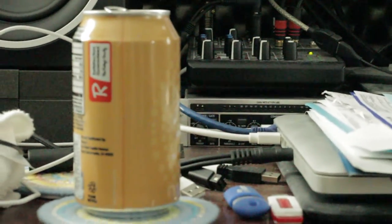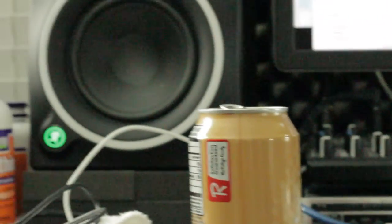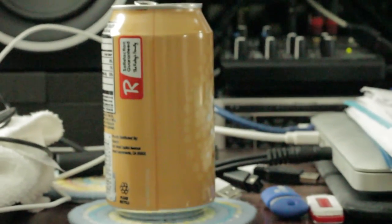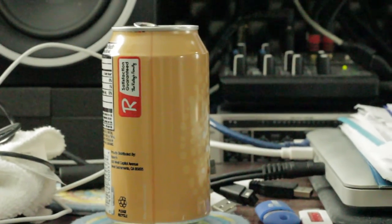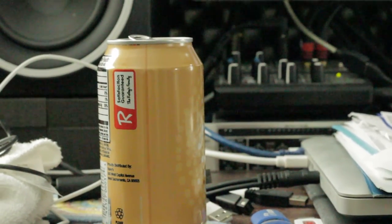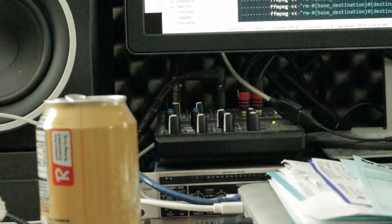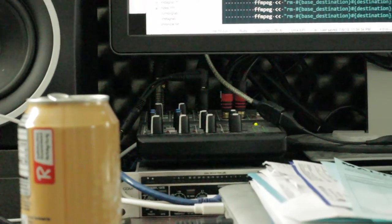Same thing here — you come onto this can. If I can get my finger on the focus wheel here — there we go. Focusing on this can, it's definitely noisy but it's not bad. But as soon as you make the point of focus something that's dark, boy, it starts to get awful.